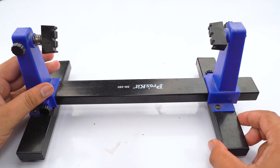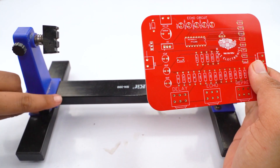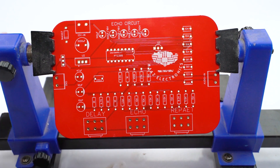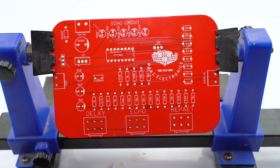Here is our PCB holder. We can hold our PCB in the PCB holder. You can see that we have our PCB in the holder, and now we can insert all the electronics components.